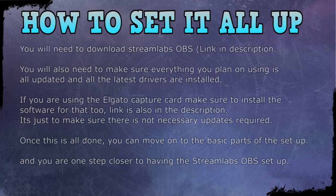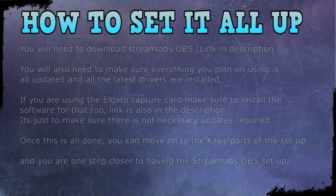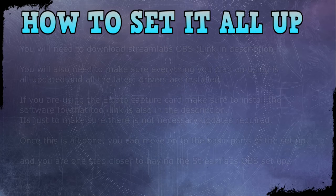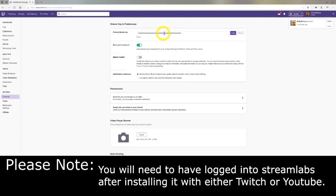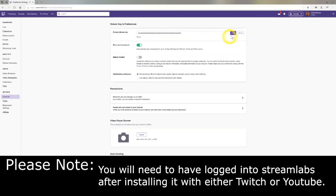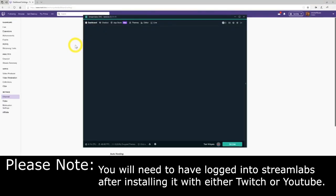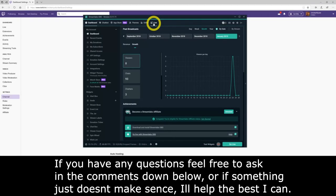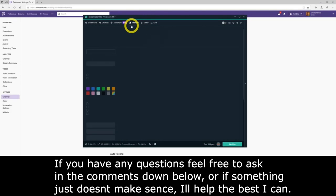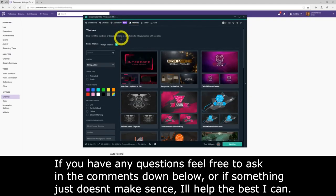Now we're going to configure this for Twitch, which is by far the easiest platform to set up. One thing you'll need is your stream key. Go to your Twitch dashboard, under Settings you'll find Channel Settings, and you'll see a blurred-out box — that is your stream key. Do not share your stream key with anybody, as it allows others to stream to your Twitch account. Go ahead and copy it or set it aside — we'll use it a bit later.